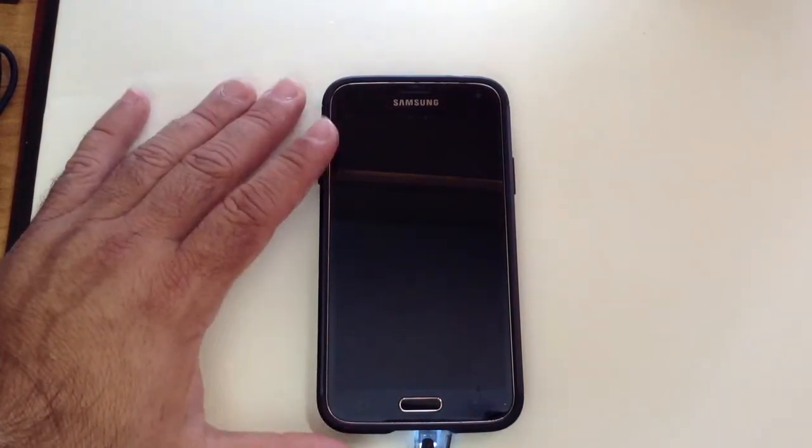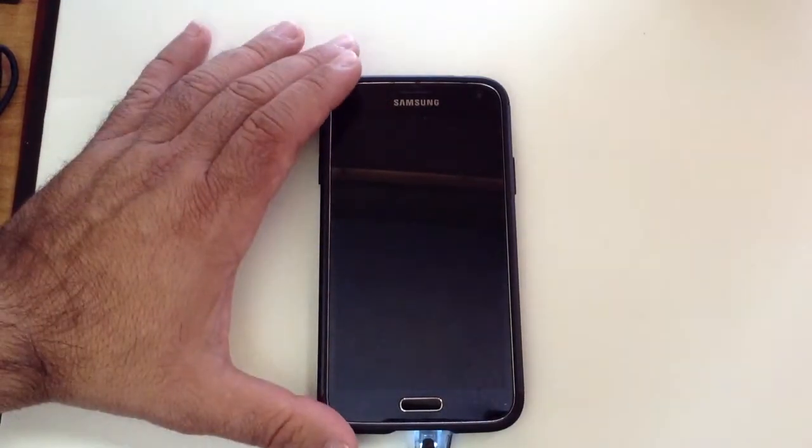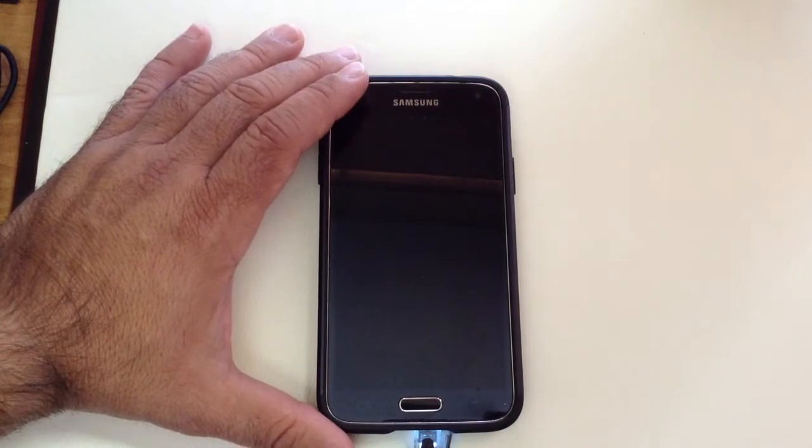The quickest way to get a fast charge using the standard battery is by turning your phone into ultra power savings mode. Let me show you how that works.